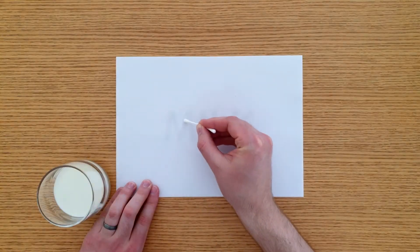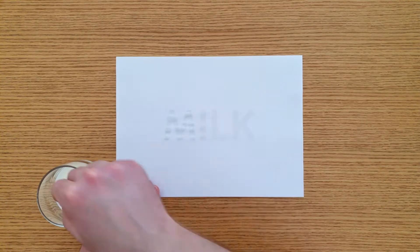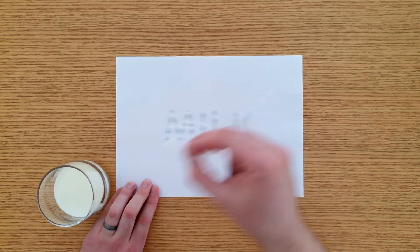While it's drying, let's write another message using some milk in case you don't have lemon juice. Dip a cotton tip into a glass of milk and then write your message on the paper. This message also has to dry.